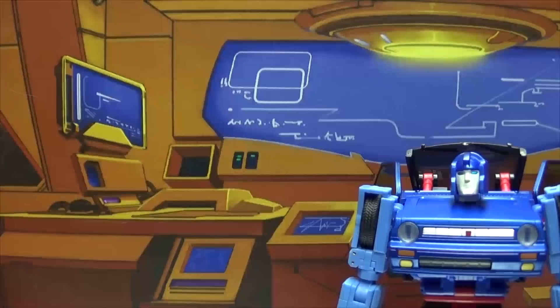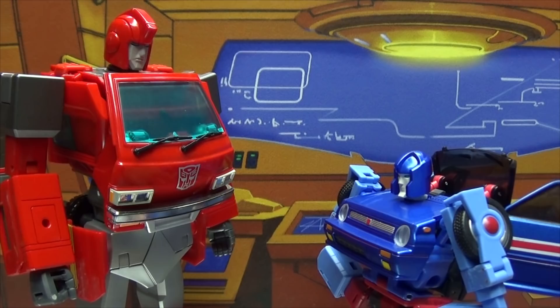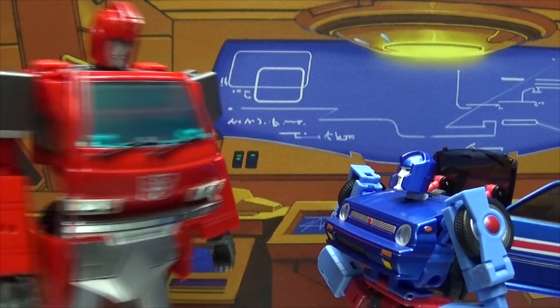Hey, Skids! Prime wants us to do recon today. Oh really? When he told you, did you say 'but Prime' like you always do? No, that's not what I said — I said — shut up!